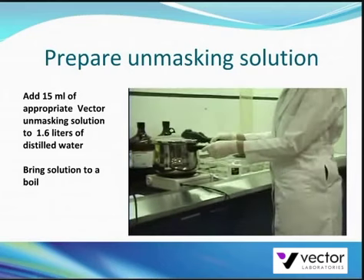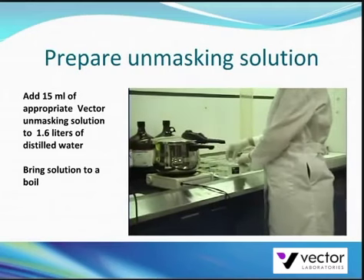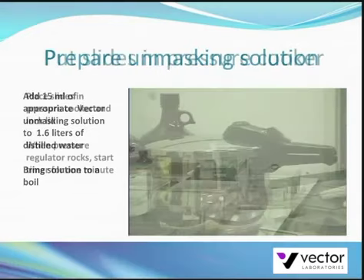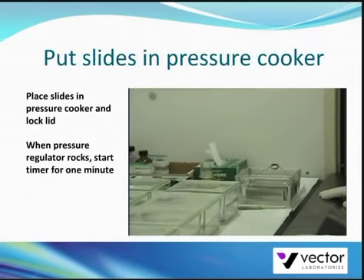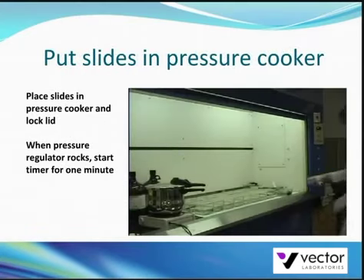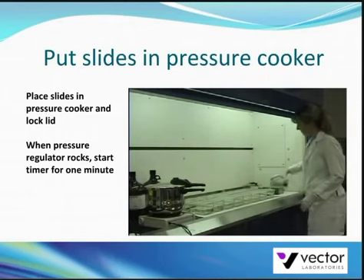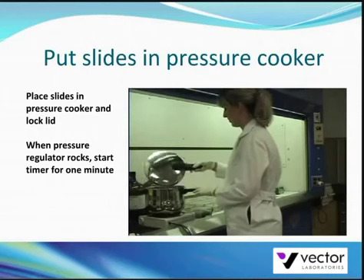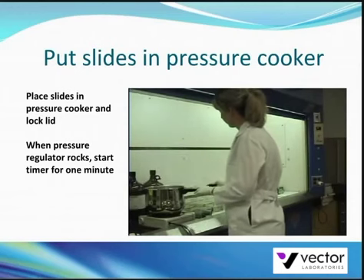Cover but do not lock the lid and bring the solution to a boil. Place the slides into metal staining racks and lower the slides into the pressure cooker. Make sure the slides are well immersed in the solution.